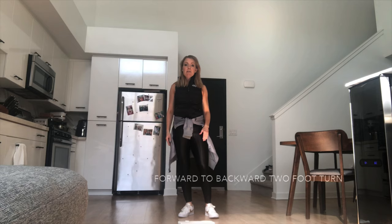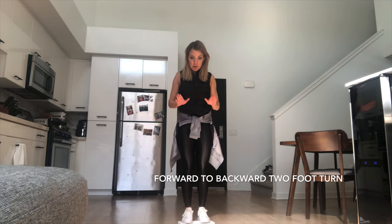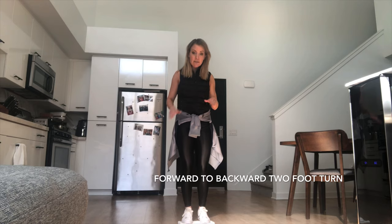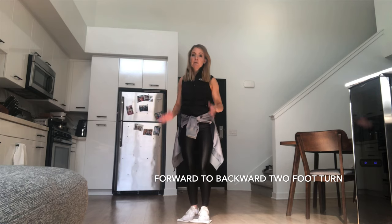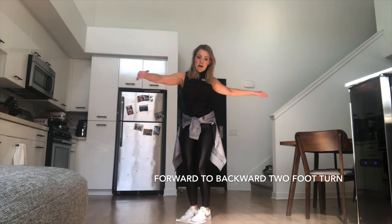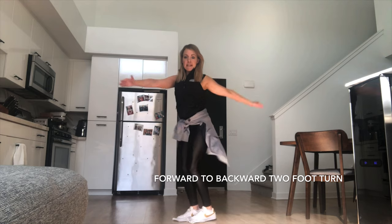Next we're going to do our forward to backward two-foot turn. When we're doing any forward turn, we're going to be rocking forward to the front of our skates — let's practice that. Step just the front of your feet onto the towel and press forward onto your skates, imagining weight all the way to your toe picks. Now feel just a little twist — make sure you feel comfortable, stay in one spot. Safety first. Rotate your upper body, imagine hugging the circle, then release and twist it backwards. Rotate the upper body and release. Good.